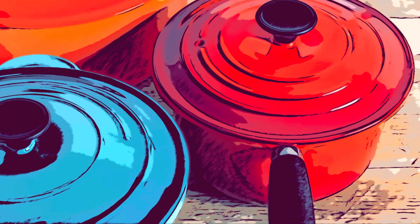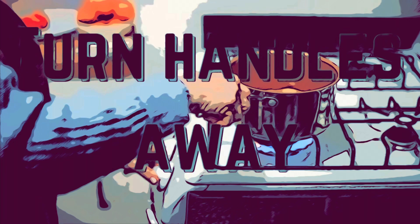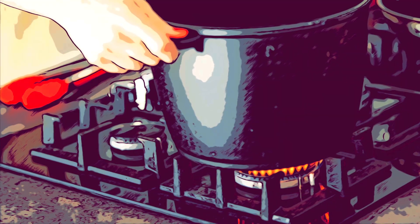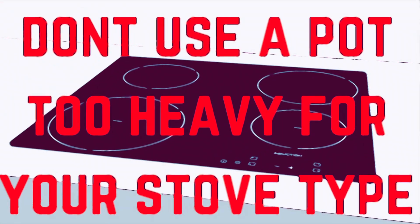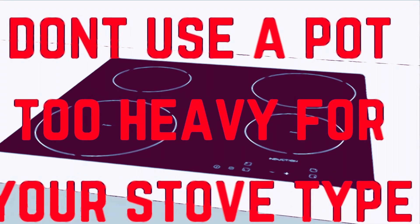If you're putting a lot of pans on your stove, remember to turn the handles away from the front so that you don't bump it and spill it on yourself, or someone doesn't reach up and grab that pot handle — like a small child. Make sure that your stove is rated for canning, and don't use a pot that is too heavy for your stove type.